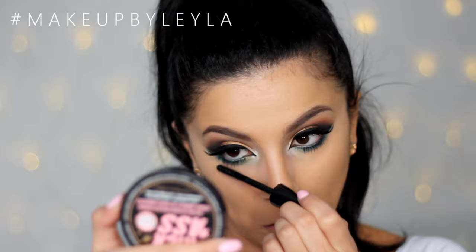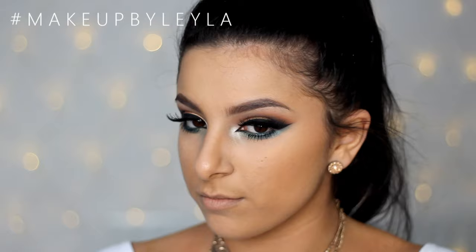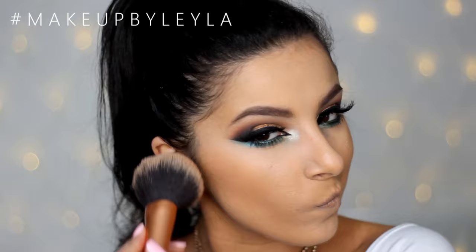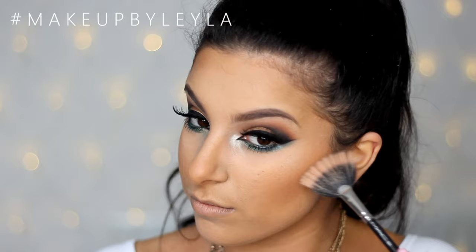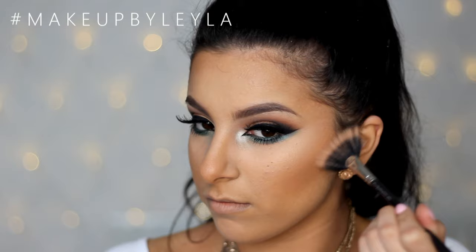To finish off the skin, I'm going in with a really light bronze — the MAC Mineralized Skin Finish in Dark Golden — using a little bit on a large brush to disperse the product evenly. Then with a slightly smaller brush I'm applying that same product into the hollows of my cheeks to give the face a little more structure. I'm also applying my Becca Opal highlighter onto my cheekbones and the bridge of my nose.